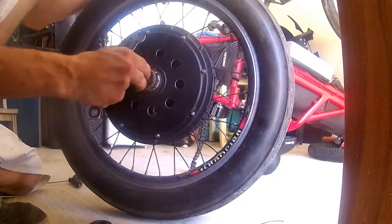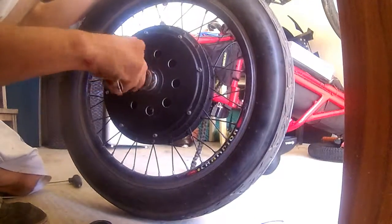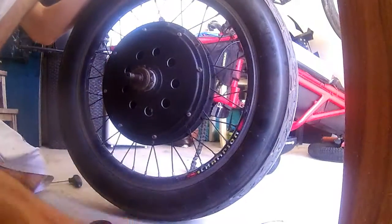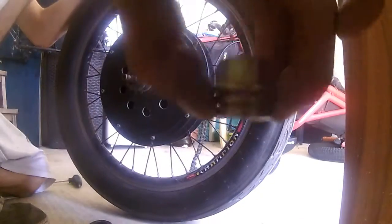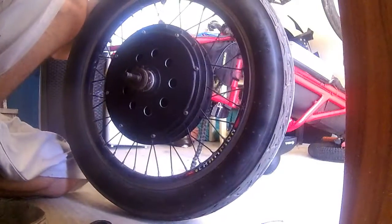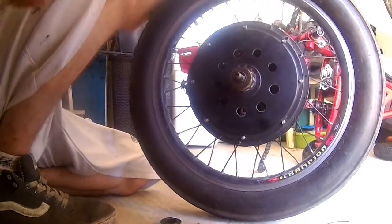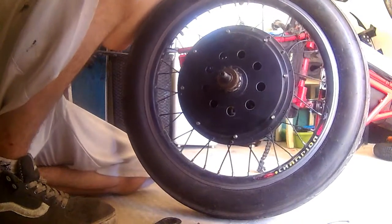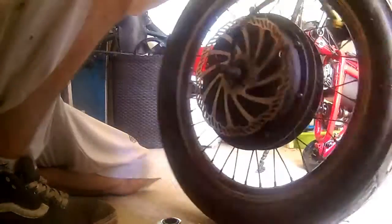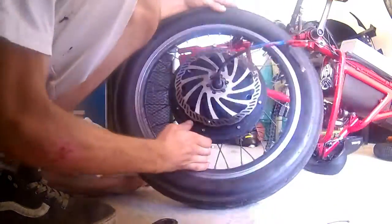It's always important to keep the washers and the nuts in the right order, because this is what makes the wheel center. One side — this is the other. I'm gonna keep it this way so I won't forget the order and put it in a place where I wouldn't touch it. As for the freewheel — do we need to take it off? I think it's better. Let's think about it later. First of all, we said we want to get rid of the rotor.